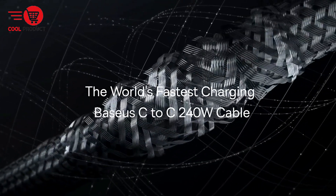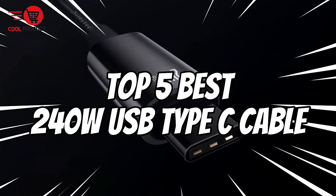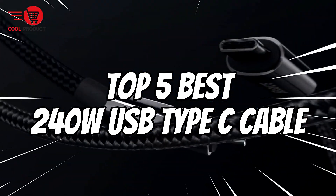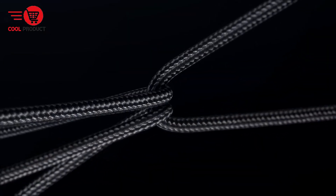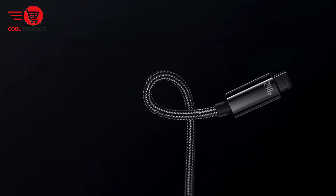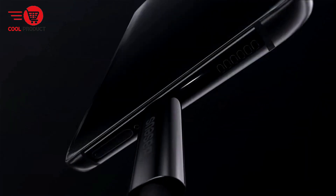Welcome back to our channel, tech enthusiasts. Today we're diving into the world of high-speed charging with our list of the top 5 best 240W USB Type-C cables. These cables are designed to supercharge your devices in no time, so you can spend more time using them and less time waiting around. Let's get started.